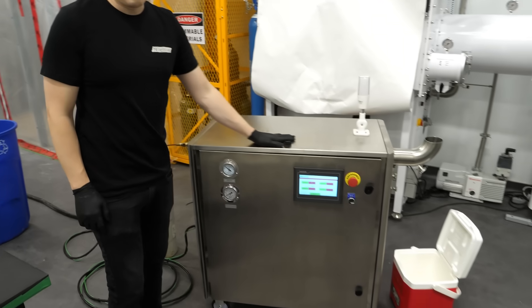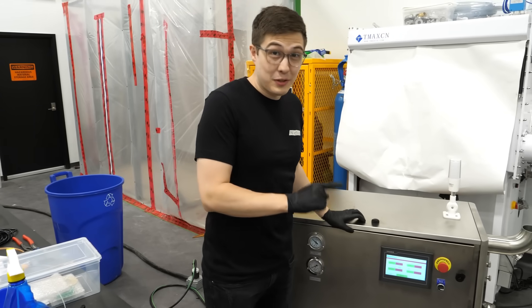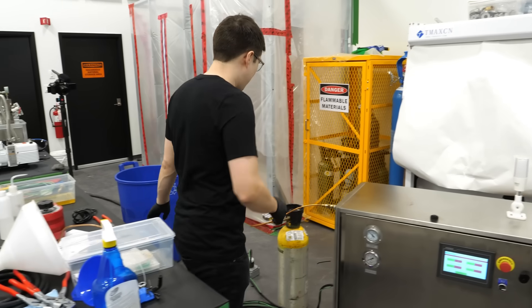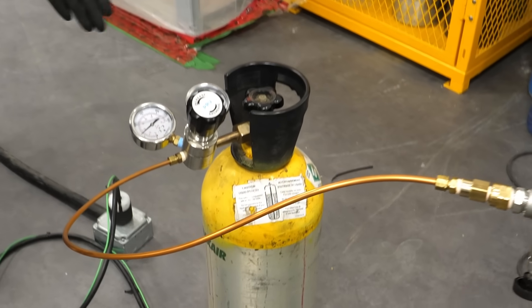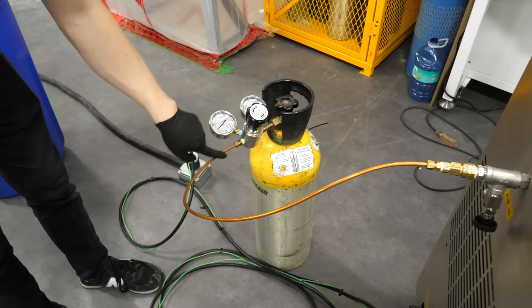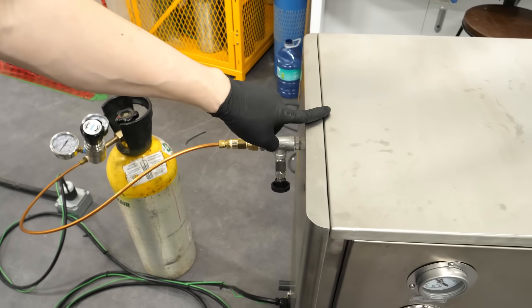We got this brand new machine, fresh from China, and it's supposed to be able to make dry ice. We have a little tank with liquid CO2, and it's all being fed out here at a bit over 200 psi into the machine.